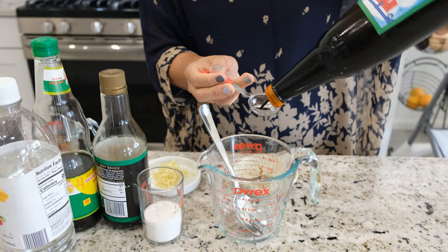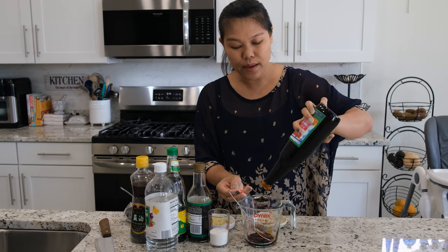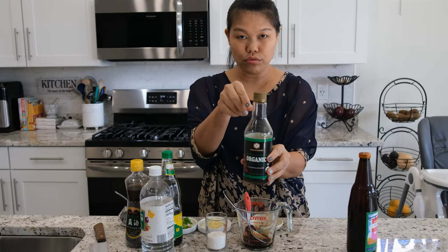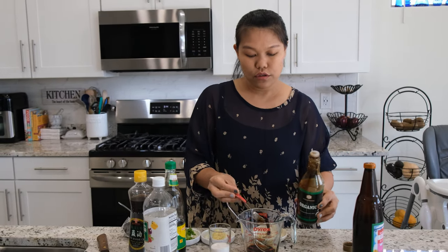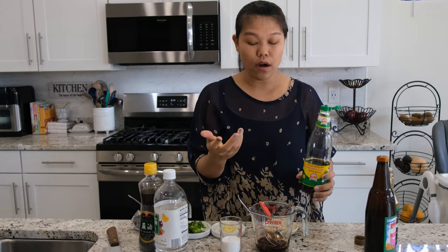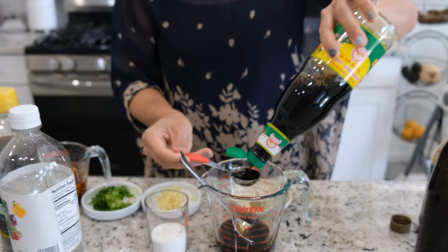Now we're going to start. First, I'm going to start with the black soy sauce — I will use three tablespoons. If you want a little bit, you can cut the recipe in half, or if you like a lot, you can double it. Next is going to be regular soy sauce — I'm going to use two tablespoons. Your favorite soy sauce will work. And next, my favorite: seasoning soy sauce. I'm going to use two tablespoons of Golden Mountain seasoning soy sauce. If you don't have it, you can just use all regular soy sauce. You can also use Maggi — that will be very close to the Golden Mountain too.